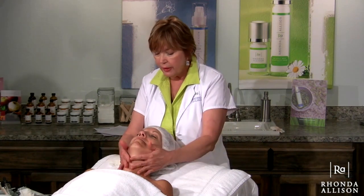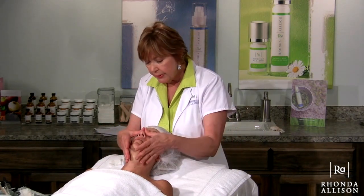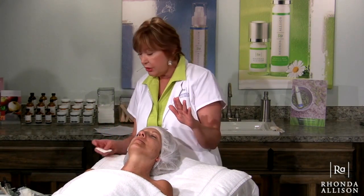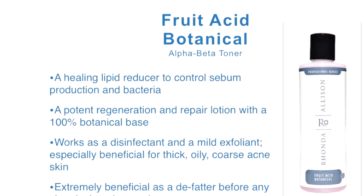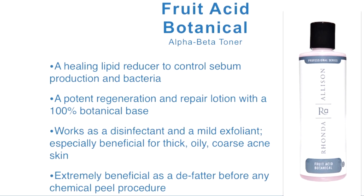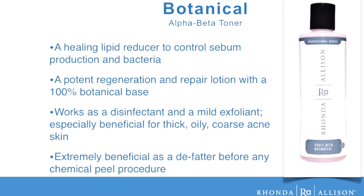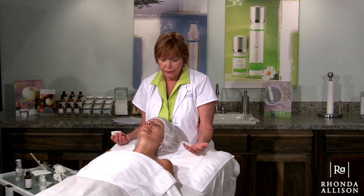Laura, feel free to talk to me as we go — if there's anything uncomfortable or any sensation, please tell me. So what I want to do now, as the protocol talks about cleansing: Glycolic Herbal Wash was my preference. Now I'm going to prep her skin a step further by using the Fruit Acid Botanical, which is a great de-fatter for the skin. You want to de-fat and lift away as many of the lipids and oils as you can — they're in the pores. It's a subsurface prep.